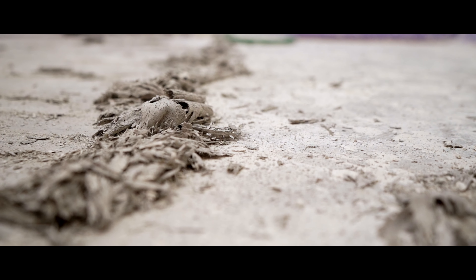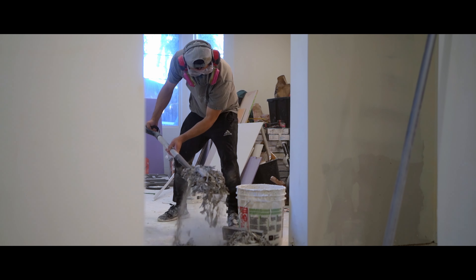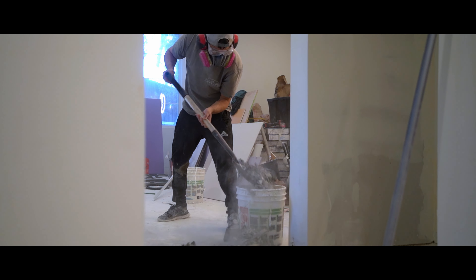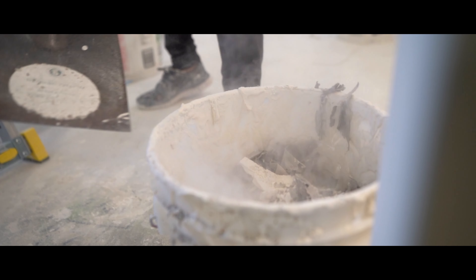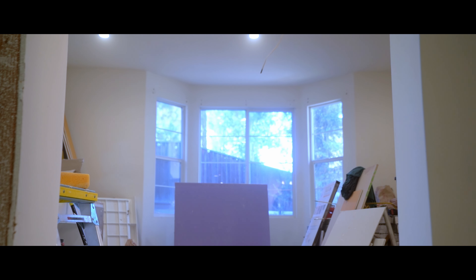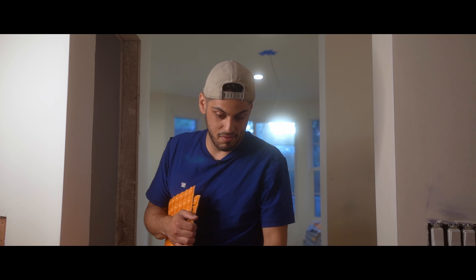That's looking a lot more even now — now for the cleanup. I don't know what I hate more, scraping thinset or cleaning up afterwards. In the past I've tried wetting the thinset first, I've tried grinding the thinset, and for me scraping is really the only answer. It's a long and tedious process, but in the end you get nice smooth floors that are ready for tile.